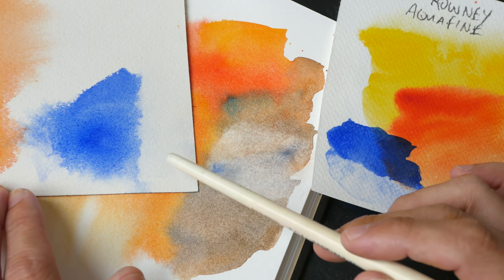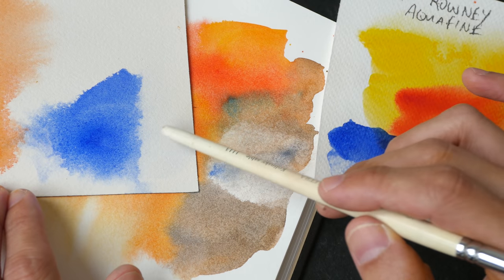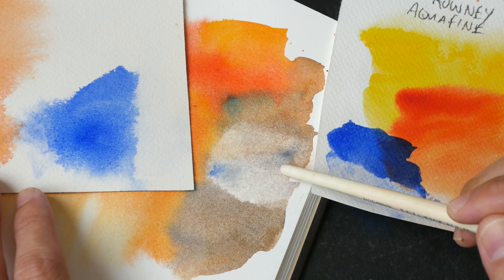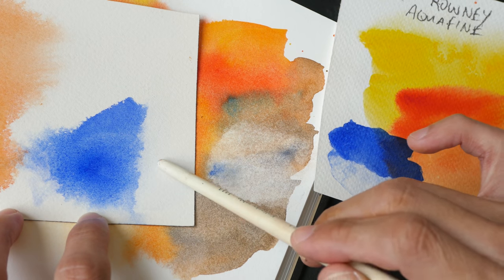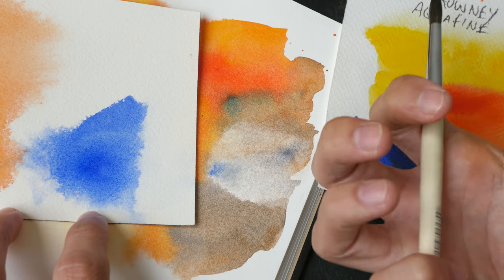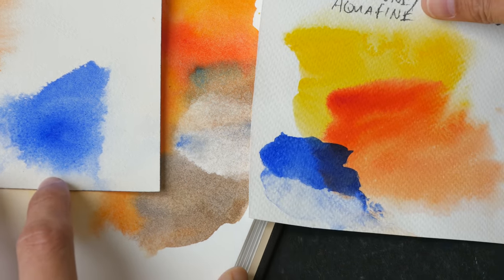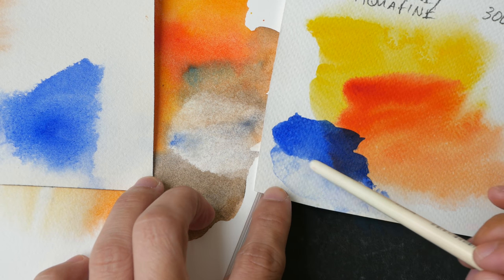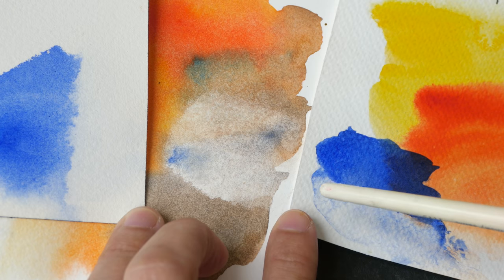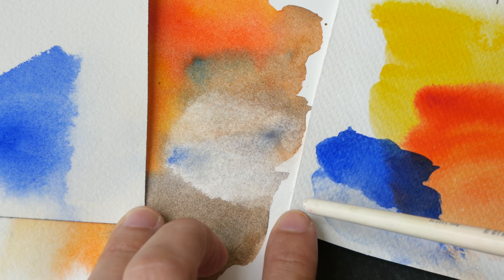Let's compare the three papers I've just lifted paint from. With the Arches paper I can pretty much lift off most of the paint — this is pretty good performance. With the Strathmore 100% cotton paper I wasn't able to lift up the paint completely — even though it's 100% cotton, because there is no sizing the paint is absorbed into the paper and once it's inside it's very difficult to get out. With the Daler-Rowney Aquafine I can also lift off most of the paint because there is sizing.